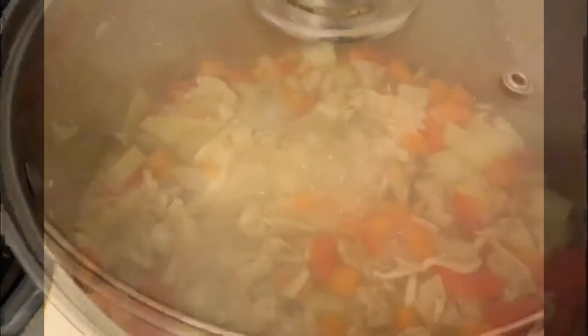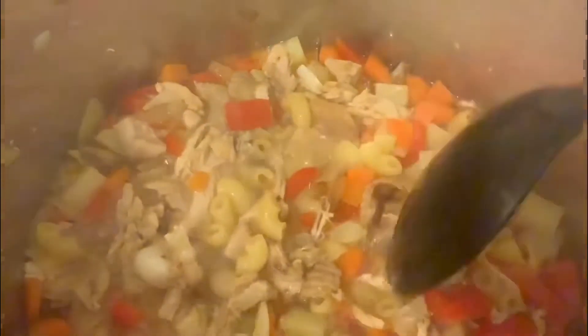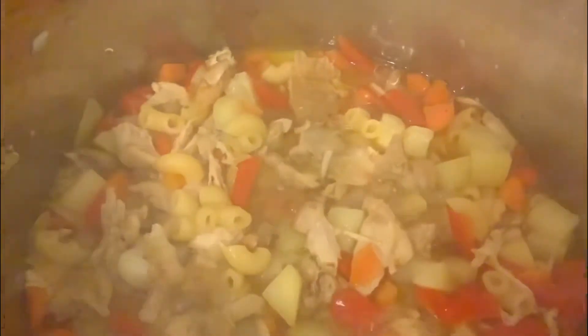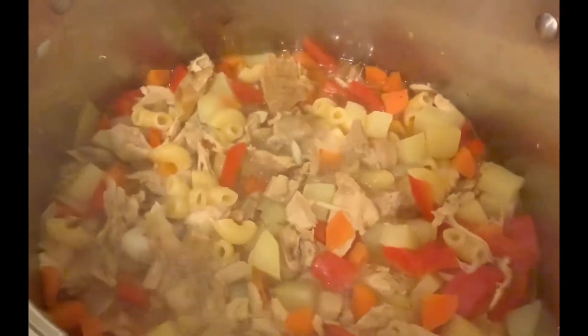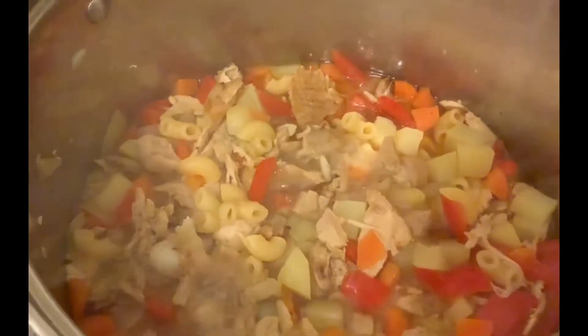Cover and let it cook, maybe around 30 minutes. We can also add milk — milk is optional. It depends: if you want it creamy, you can put some fresh milk.